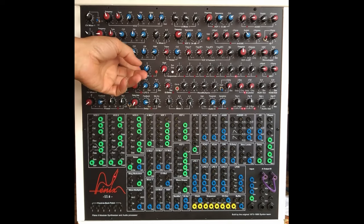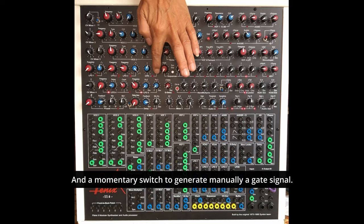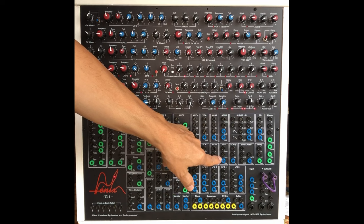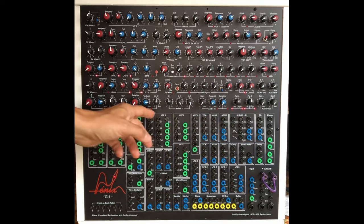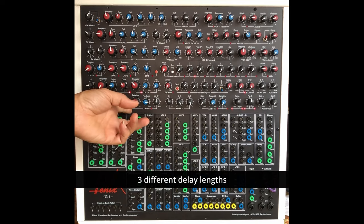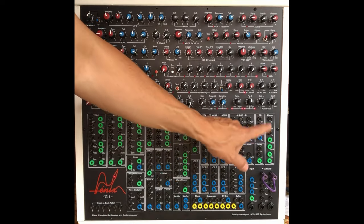CPR is just a comparator, which can be really useful. And a slew limiter — there's a delay. On the 2D you have a three-position switch. The delay and the phaser, which I really love.